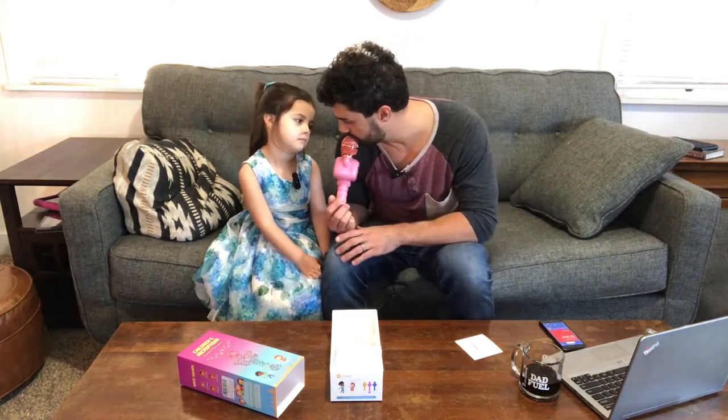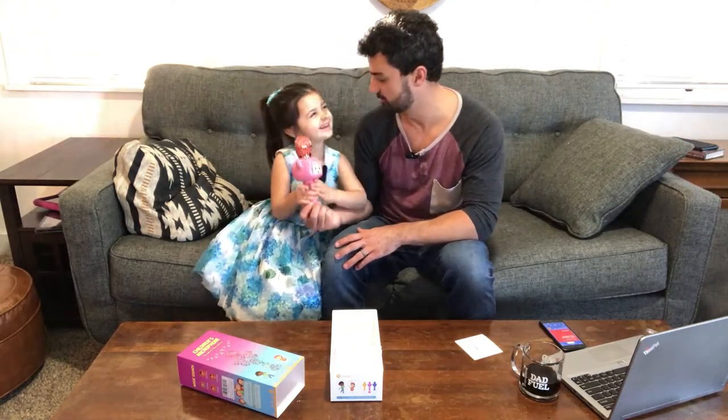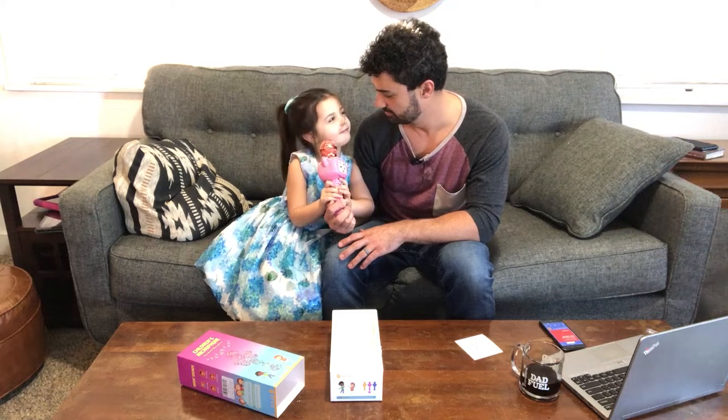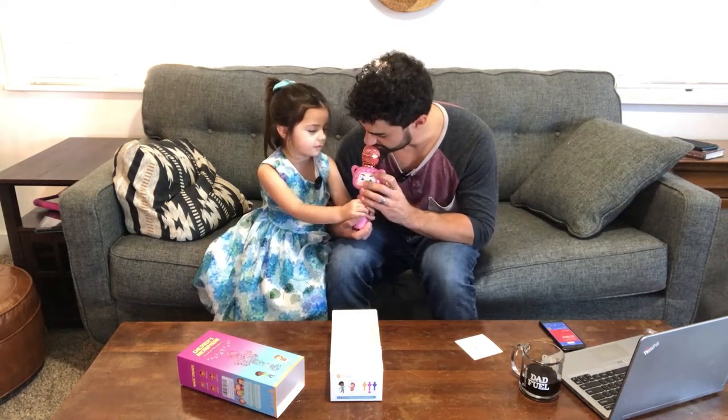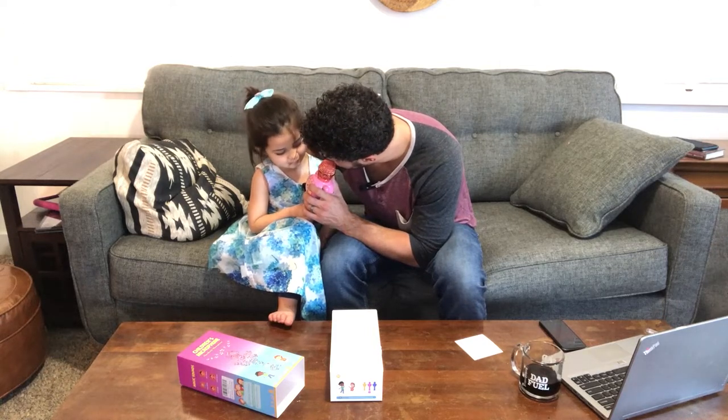Whoa! It turned my voice. Do you hear it? You want to give the creepy voice? No. Hello? Hello? How about this one? Oh boy. Oh no, I sound like a little elf.